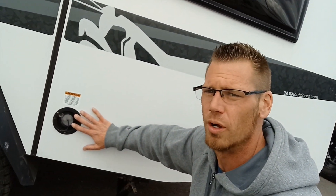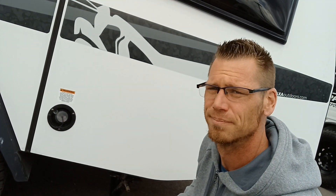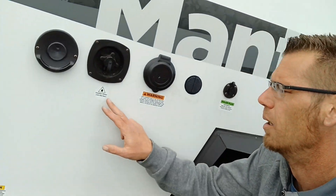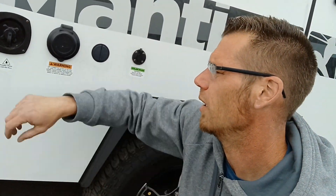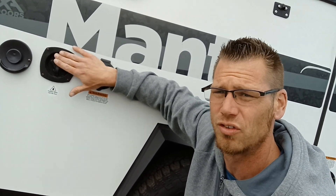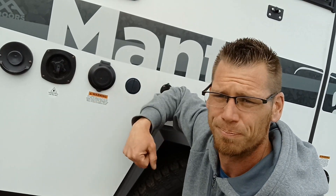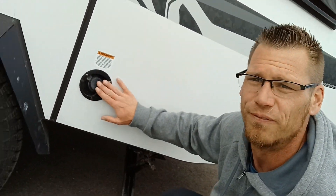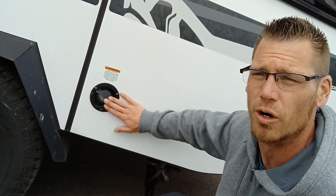Right over here is your potable water — it does say potable water only. Over here there's potable water as well. This connection here is when you're at the campground or at your house and you already have pressure. Whereas the one on the other side is when you're filling your fresh water tank and using your water heater.